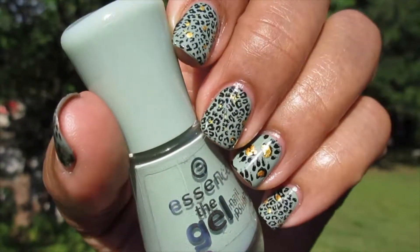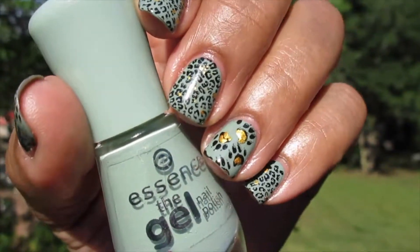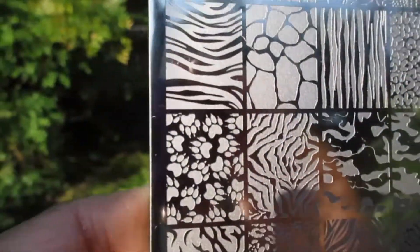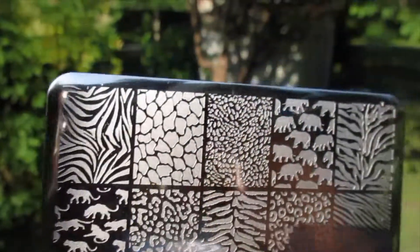I have some little prints here — paw prints and cheetah prints. Let me show you the stamping plate that I used. This is the Lena Get Wild plate. I used the paw prints and the little cheetah prints from it. This is the entire plate — it is so cute.